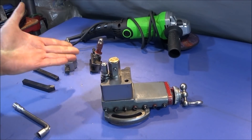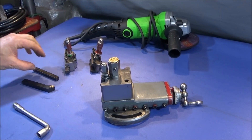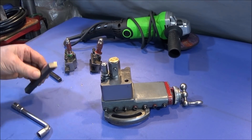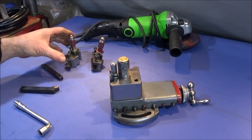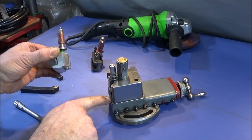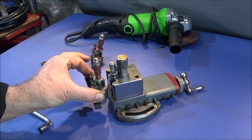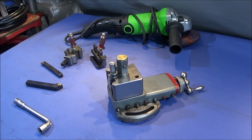Anyone with a Myford lathe will know that you're very restricted on what size turning tool you can use. With the quick change tool post and tool holders, you can get away with 8mm and 10mm, but rarely can you use a 12mm shank tool. The problem is that the holders clash with the compound slide at the back, preventing the tool holder from dropping down far enough to achieve centre height with the larger tools.